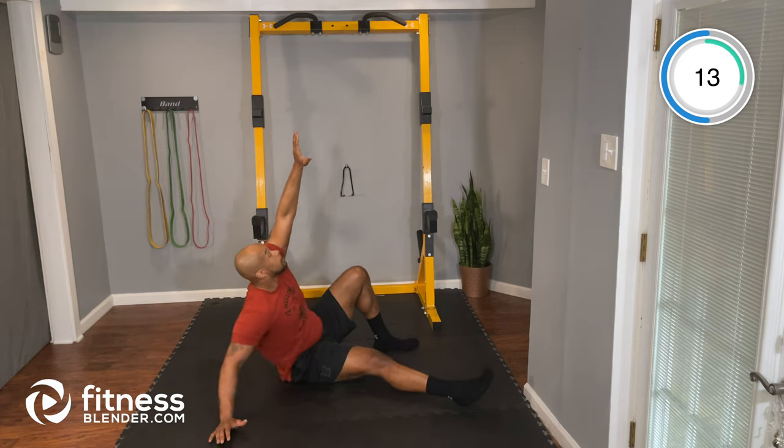5 seconds — all right, and time. Nice job.